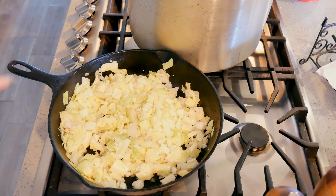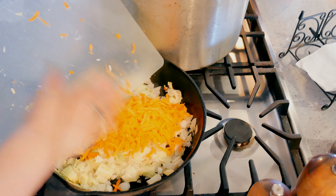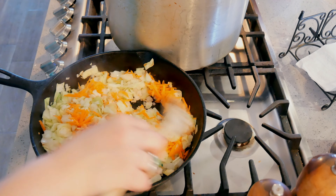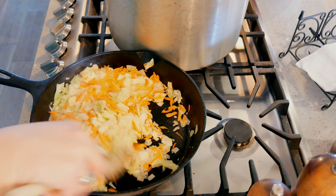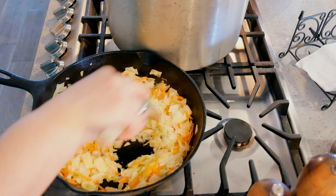I'm also going to grate a carrot. Here's my one grated carrot — put that in. If you already cooked corned beef and cabbage for St. Patty's Day, drain it really well and you can use that. It'll be a great use of your leftovers.